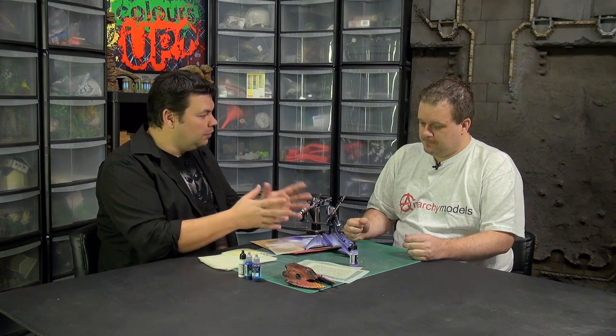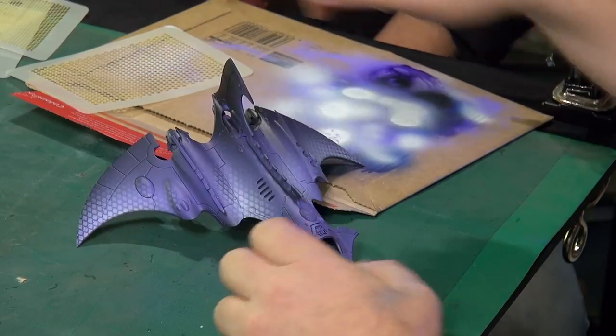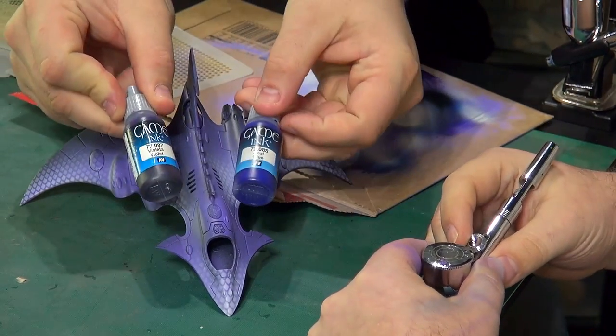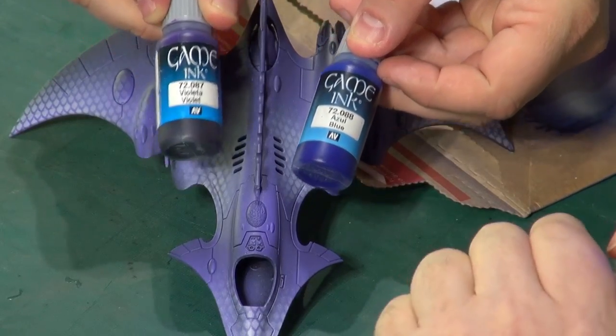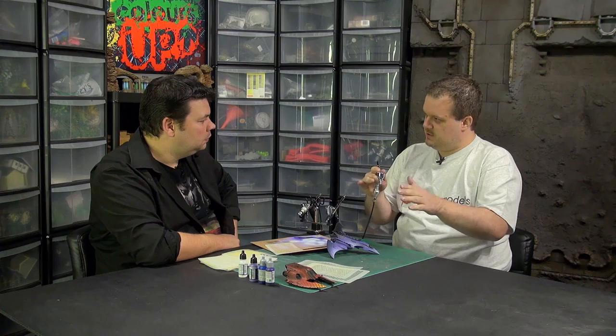Does it need time to dry, or are we ready to move on? At this stage we're putting on such a little amount of paint it's already going to be dry — and we're not using the stencil again so there's not much risk of damaging what's there. The next part is using the transparent paints — the Game Ink range from Vallejo. We have violet and blue. You could just use one of these, but it works out a lot better if you use two. With the blue you could use green if you wanted, but the blue and the purple really work well together. Just a second color to give it a bit more variation.